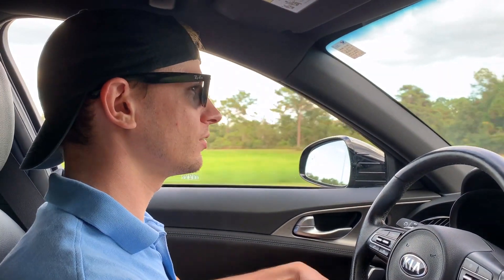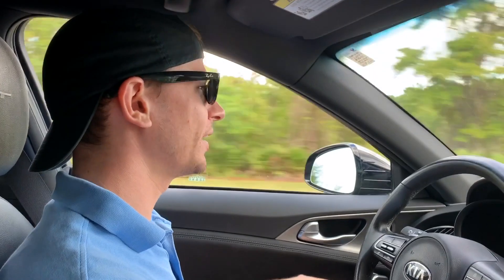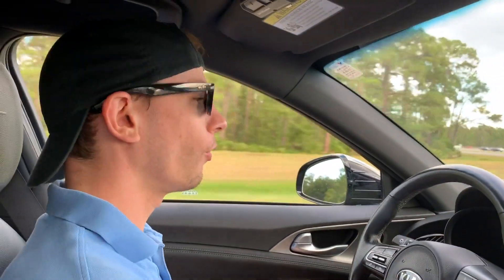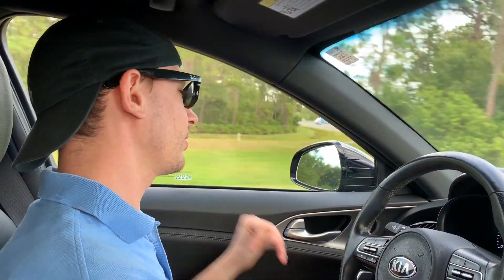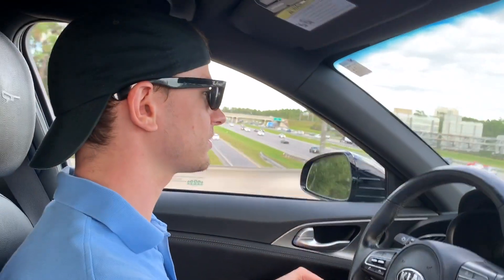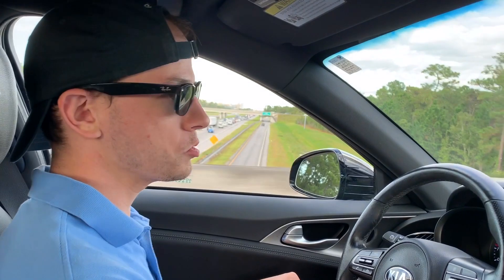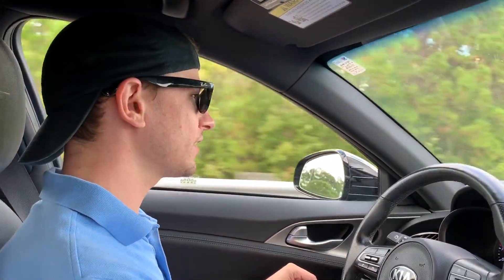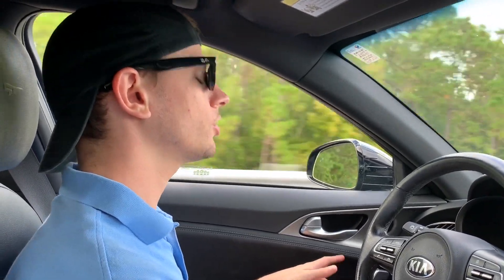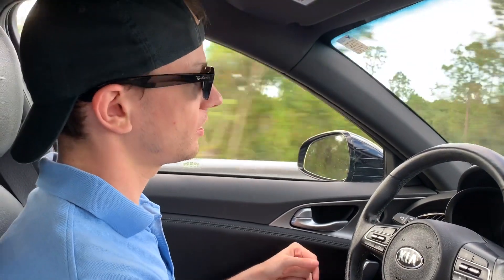We were going to get one of the bigger desserts for two, but she warned us it would not work for two — it's more for parties of three to four people. The one we had, we barely ate all of it — we had a couple bites left. It was good, not something I'd want all the time, but it was fun to try. It's something different, which is what you're looking for when you come down here.